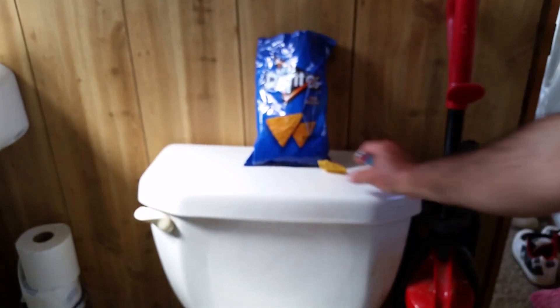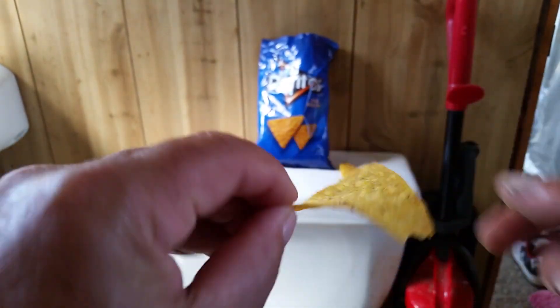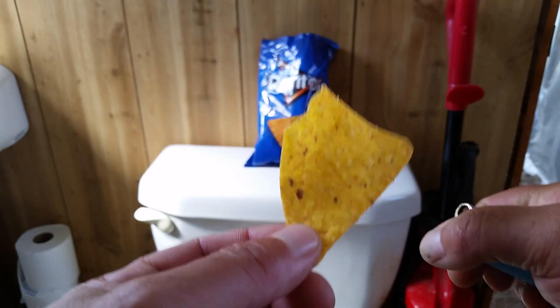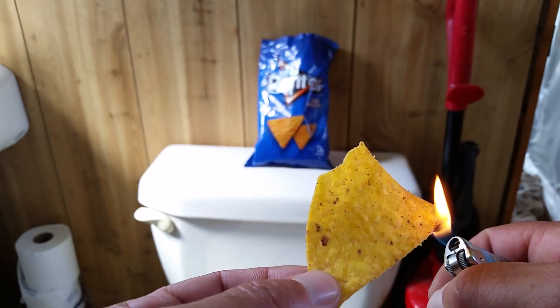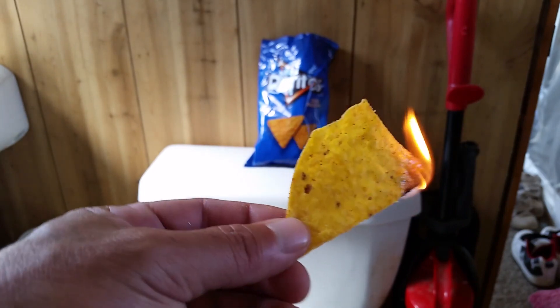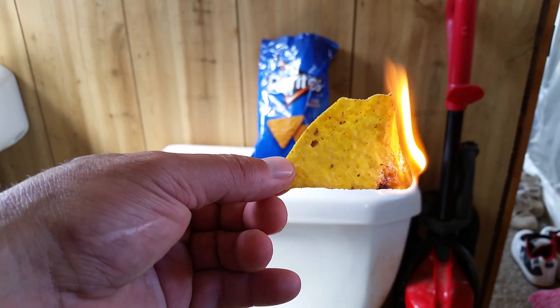So let's pull a chip out — just your basic Doritos chip, nothing done to it, just right out of the package. Let's go ahead and light a fire here and let me show you guys how flammable this stuff is. It's pretty amazing. As you guys can see, it's catching fire and this thing will get engulfed.